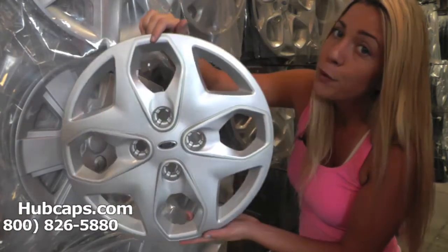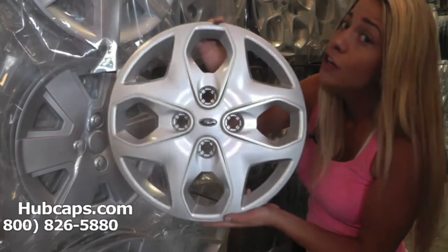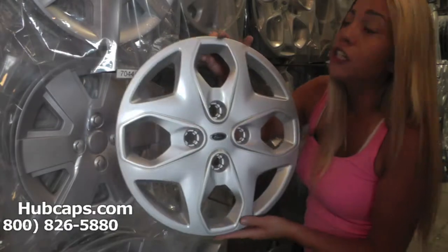You would never know they were used. If you were to purchase one from us and one from the dealer and hold them side by side, you would never be able to tell a difference. If you have any questions or concerns placing your order, please do not hesitate to give us a call — we are here for you.